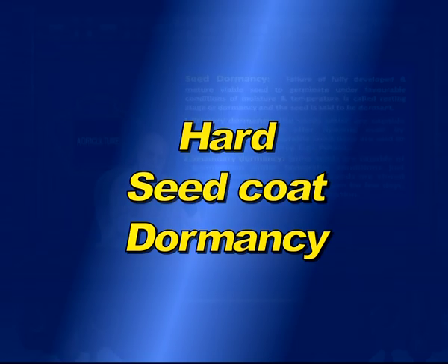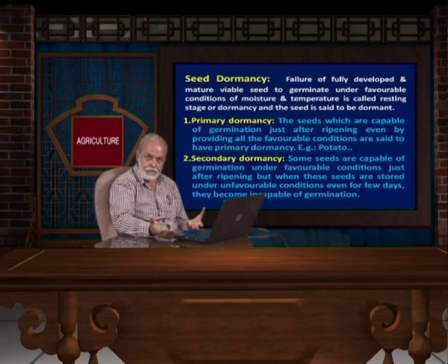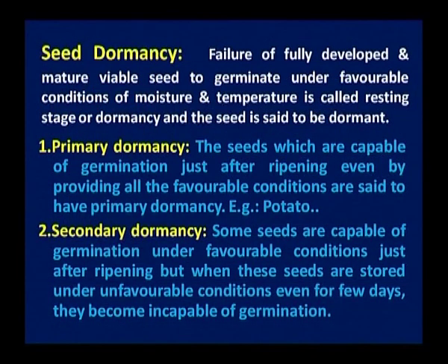Once the hard seed coat dormancy is broken, they will immediately absorb water and germinate. But there are some plants which even after all scarification will not germinate. They require some time — maybe some low temperature — so that the embryo can mature. This is the way seeds have dormancy. The failure of a fully developed and mature viable seed to germinate under favourable conditions of moisture and temperature is called the resting stage or dormancy, and the seed is said to be dormant.